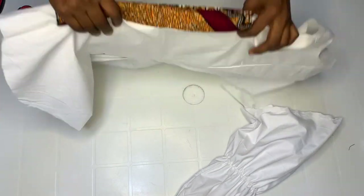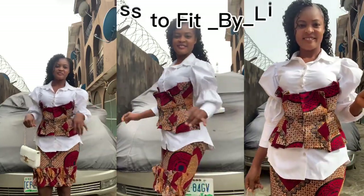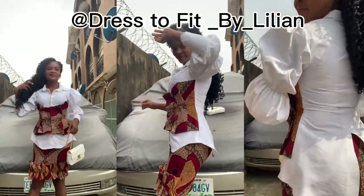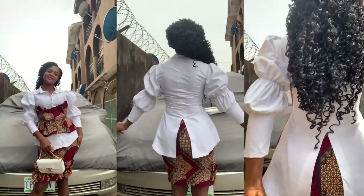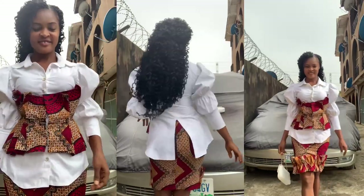This is the end of this video. Thank you so much for watching. Here comes the finished look. If you recreate this please tag me on Instagram at Dress to Feed by Lillian so I can post your pictures. Follow me on Instagram and if you have any questions feel free to ask. See you in my next video, thank you.